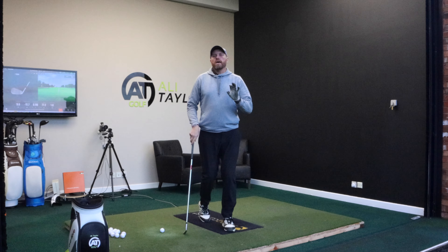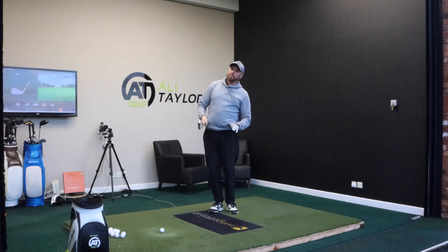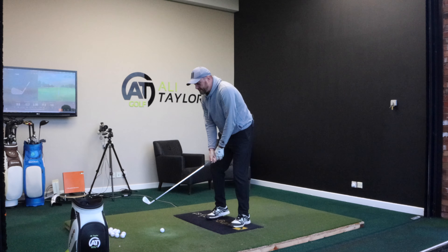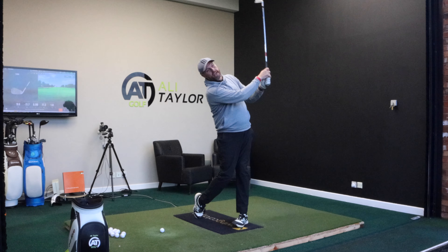In my opinion — and I'll use me as a great example — if I start thinking about side bend, I really, really struggle with that. So it's much easier to think: left shoulder down on the backswing, right shoulder down on the downswing.